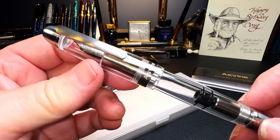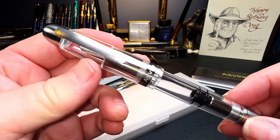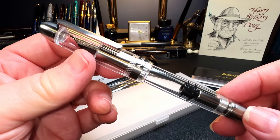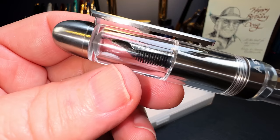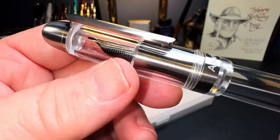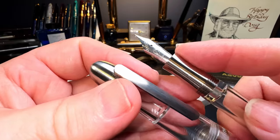This is the Asveen P36 piston filler, and it's in titanium. And it feels like titanium. And that clear acrylic is very solid and very nice in the Moonman tradition. Ooh, that's a nice section.